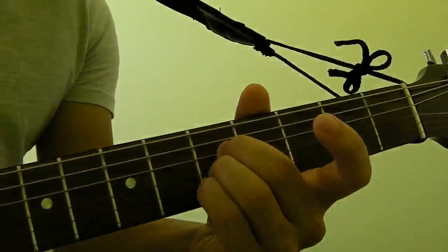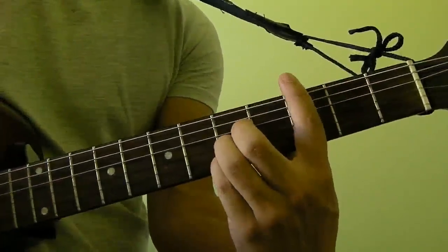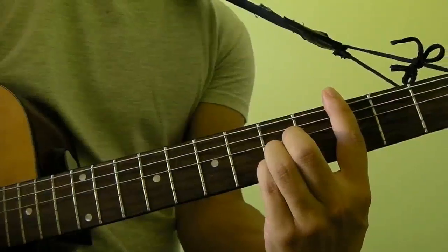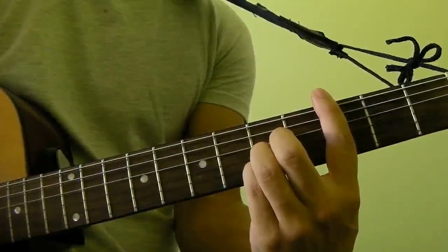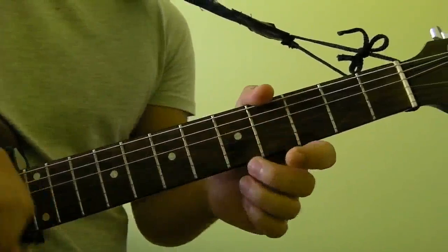Have a closer look — what you want to do is get your index finger and bar the entire 3rd fret. And that's how you play the C major bar chord.